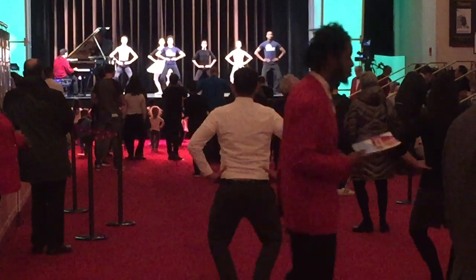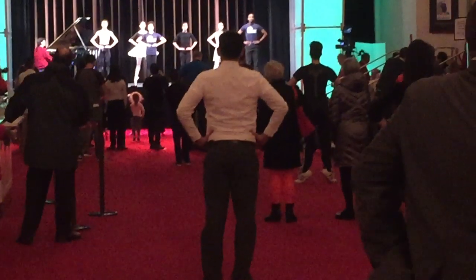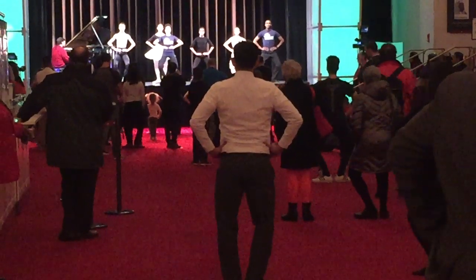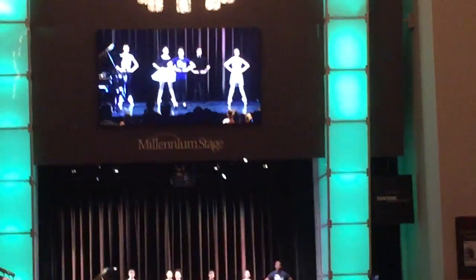Plié. Straight. Rise. Plié. Straight. Relevé. Now two jumps.